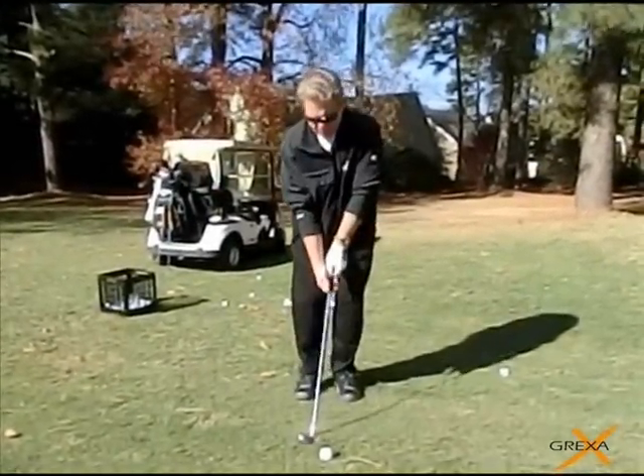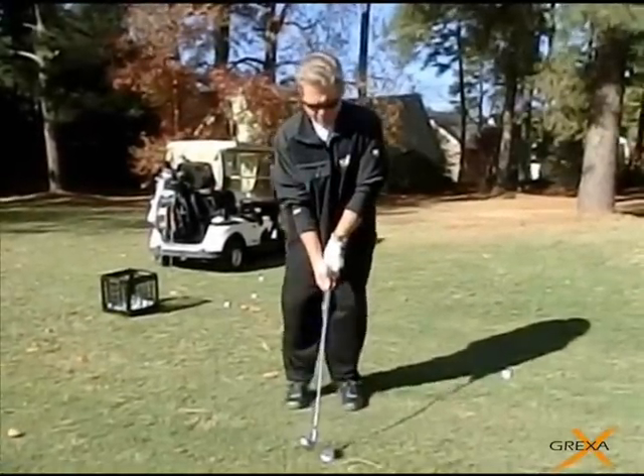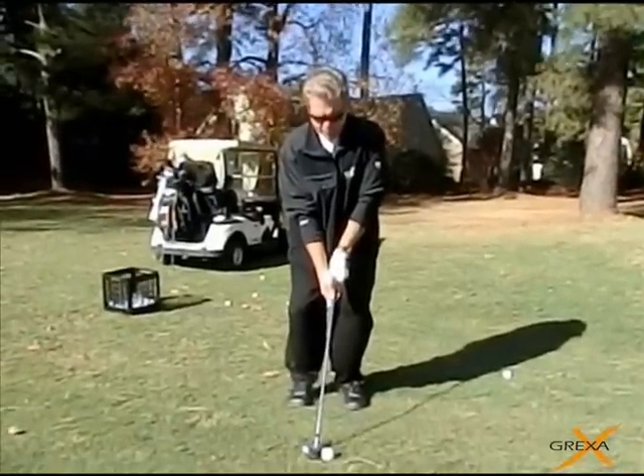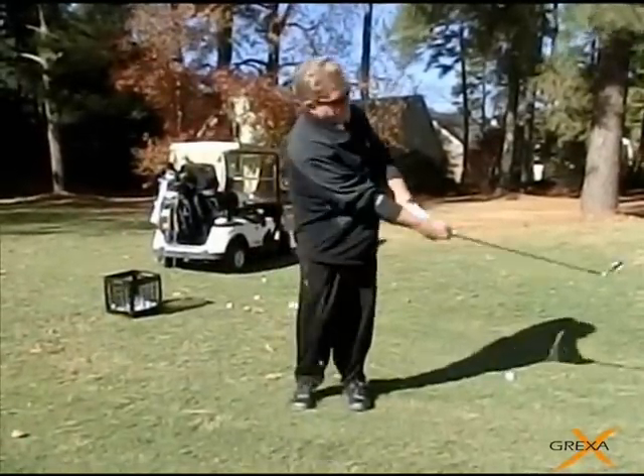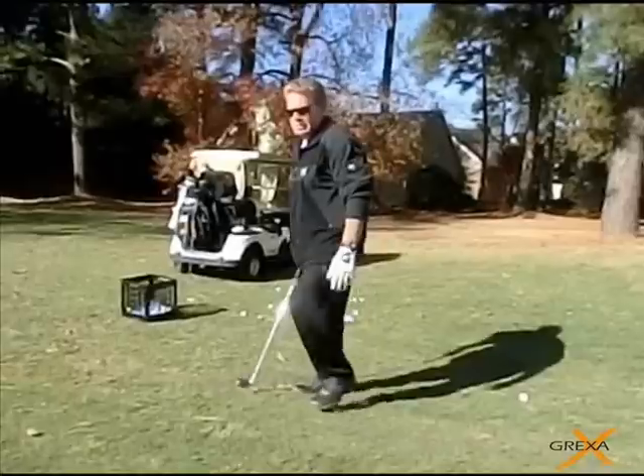Because the ball's going to be laying uphill, downhill, side hill, in the rough, out of the rough — make a practice swing to try to imitate what you want to do when you make that full swing. Swing it and pull it. Just don't flick it too soon.